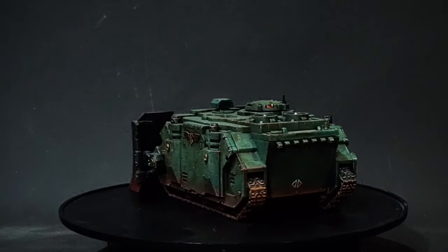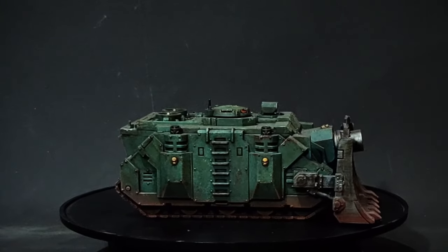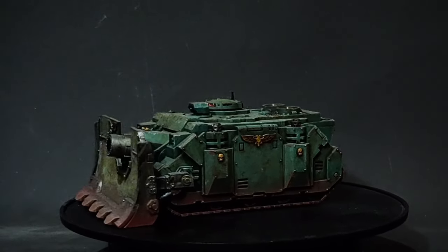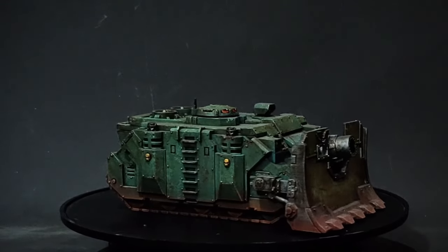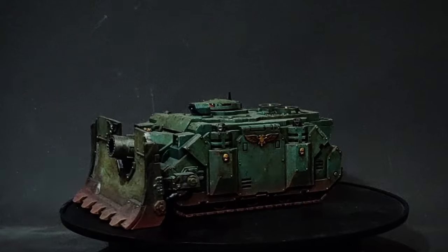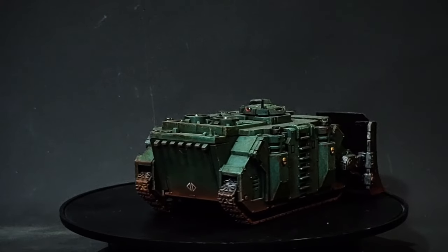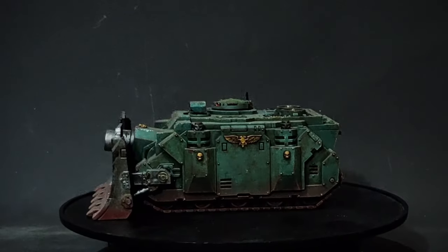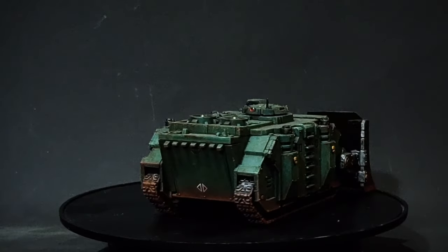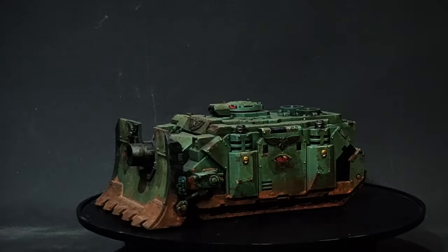Each one is slightly different — the decals in different places, the weathering's slightly different, battle damage is slightly different as well. The only real regret I have, other than one having a loose gun shield I can't get to stay in place, is that I didn't remove the Imperialis off the front. A lot of Traitor Forces still wore their Imperial Eagles, their Aquilas, because those were honorific signs of awards given to them during the Great Crusade — symbols of veterancy. The Imperialis, the Winged Skull, is a symbol of the Loyalists, so maybe these vehicles were captured from Loyalists, or maybe it's a distraction technique — making them stop for a second thinking they're firing on friendly forces. Or it could just be that I didn't think about removing them.